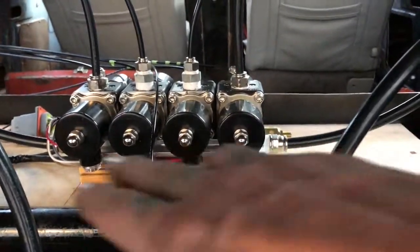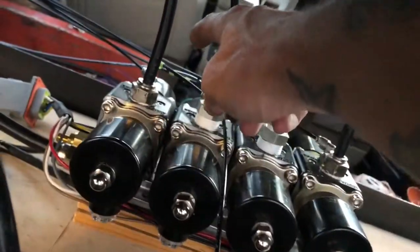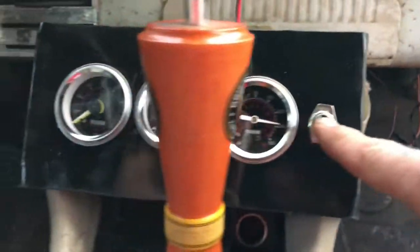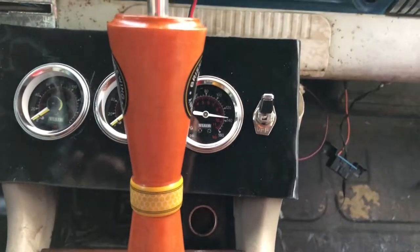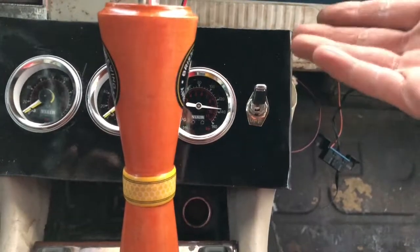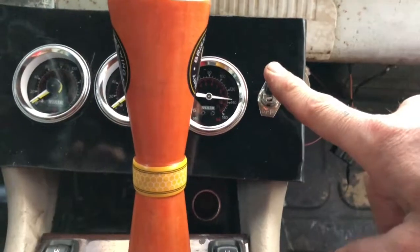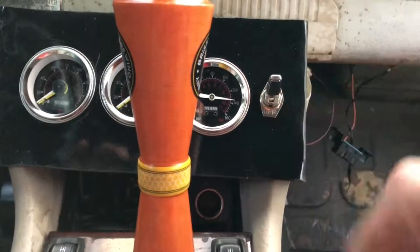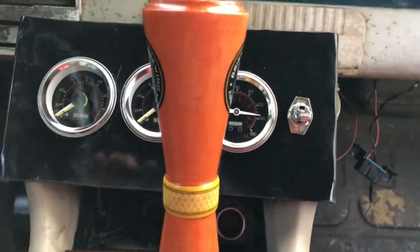The valve distributes air to each bag depending on what you need. There are little lines going to each gauge, which shows your tank pressure and the tank control switch. If this switch is on, power goes to the pressure switch, and if the pressure switch sees anything below 150 PSI, it's going to kick on the compressor. Once it sees 150, it stops sending power to the compressor. And I can just kill this switch if I don't want the compressor to kick on.